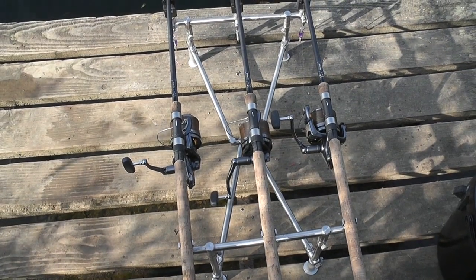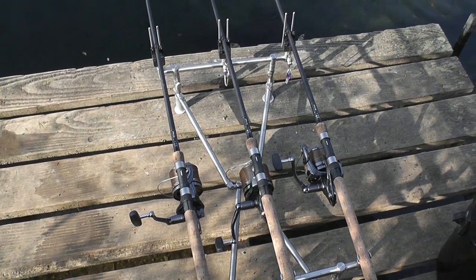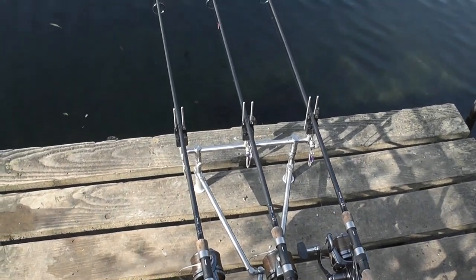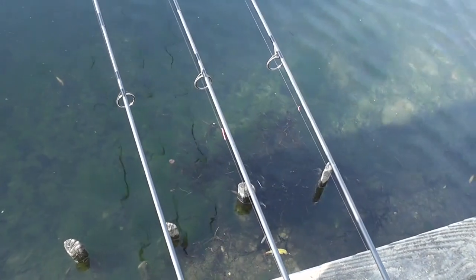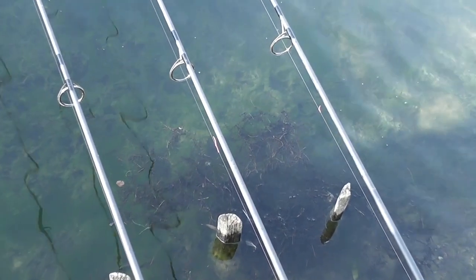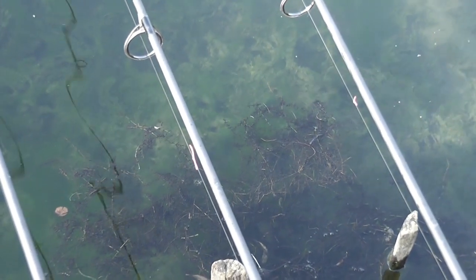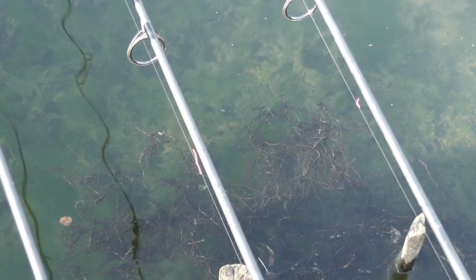As you can see, I'm using the Matrix Patriot pod with the jetty stands. Make sure the rod pod doesn't get dragged into the lake on a take. The lines are all marked so I can get back on the spot every time. The spodding accuracy and bait placement back on the spot is most important — it just means I can fish back on the area every time.